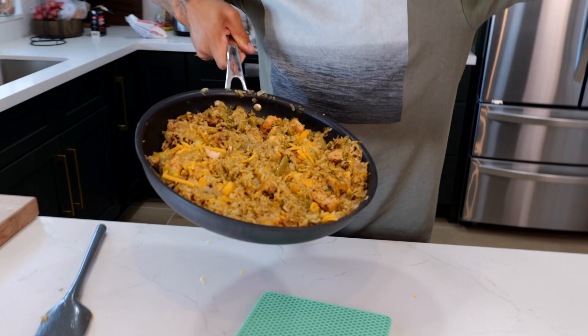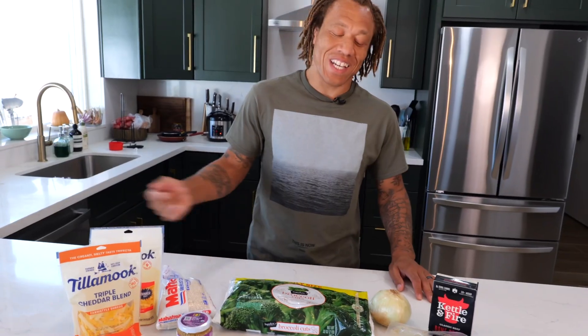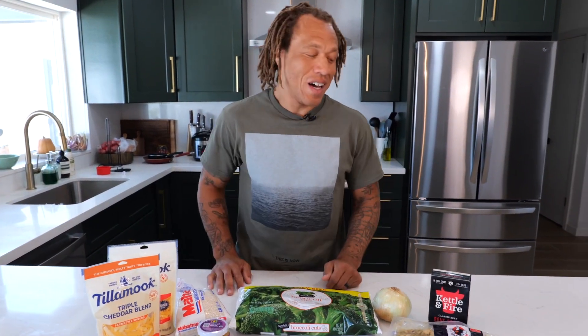Hey, what's going on guys! Welcome to another episode of Munchies with Marcus. Today we're going to be bringing out the chicken cheesy rice and broccoli. It's an easy meal for families to make during the week. My kids love it — maybe yours will too.